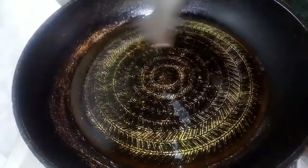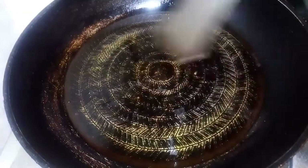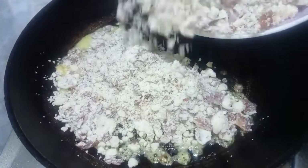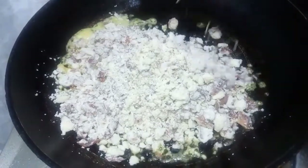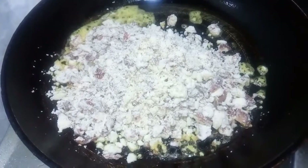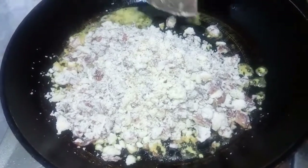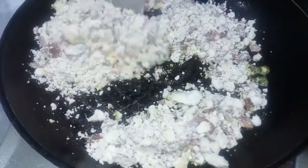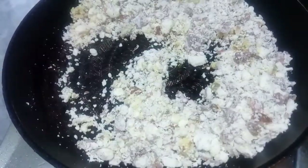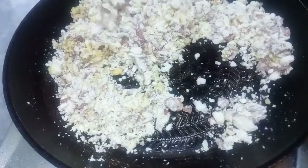Here is a recipe for lunch. When we're cooking, we will cook in a lunch. We'll be cooking at lunchtime.